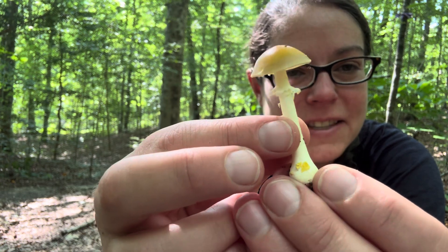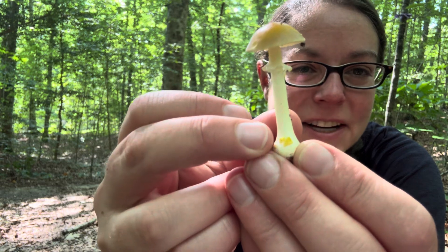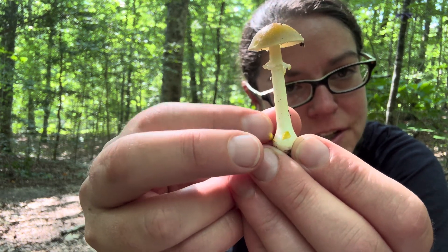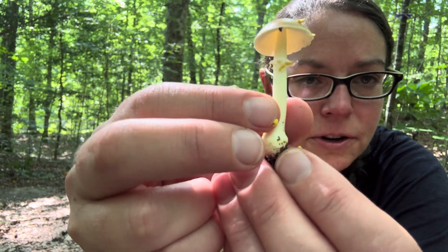The thing that makes this mushroom get its common name, yellow patches, is this remnant of what's called universal veil tissue that sticks to especially the slightly enlarged base of this mushroom.